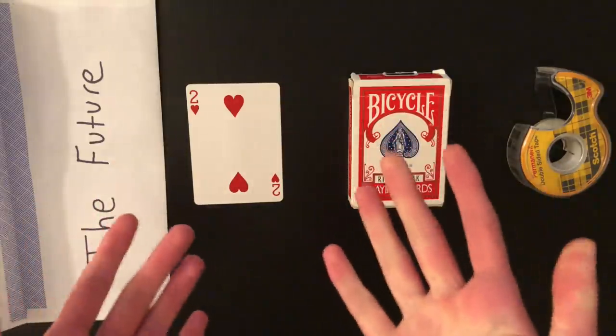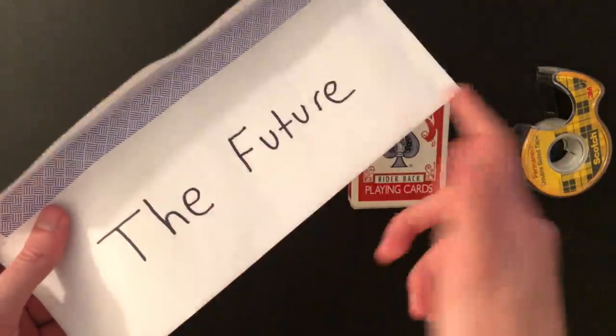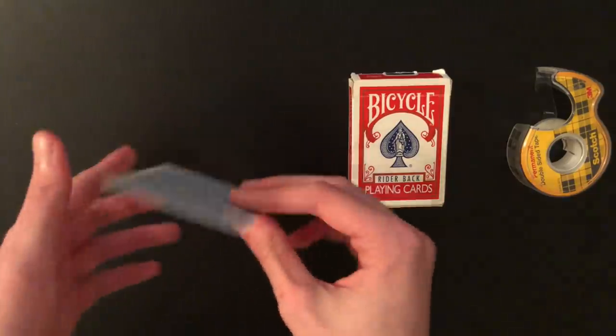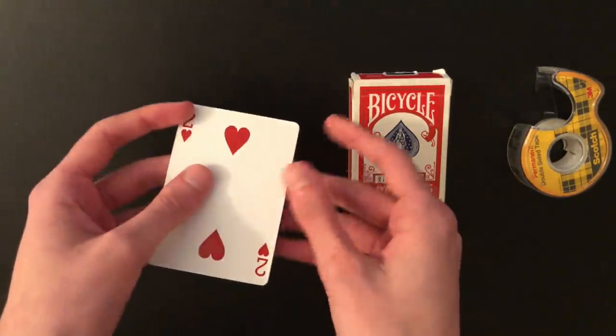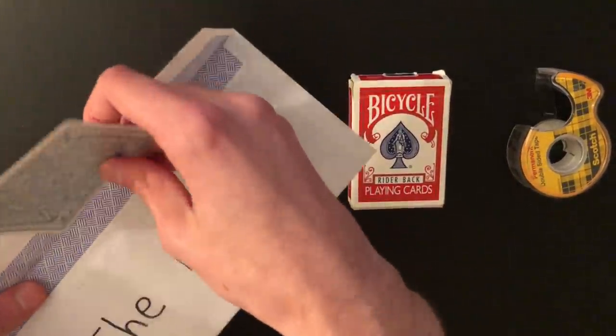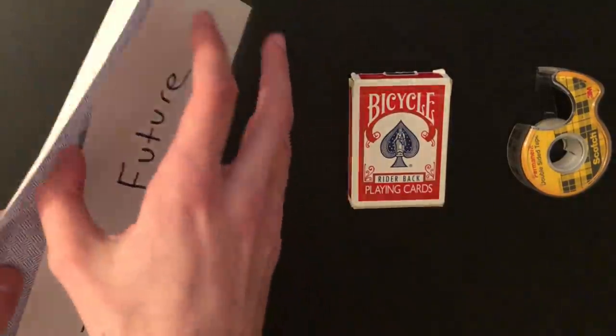First, you're going to need a normal envelope and write the text 'The Future' on it — or 'My Prediction,' whatever you want. Then you're going to get a random card from another deck; I used the two of hearts. That card goes inside the envelope and then you seal the envelope. That's basically the setup for this part.